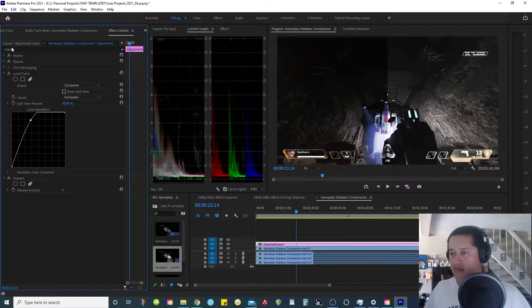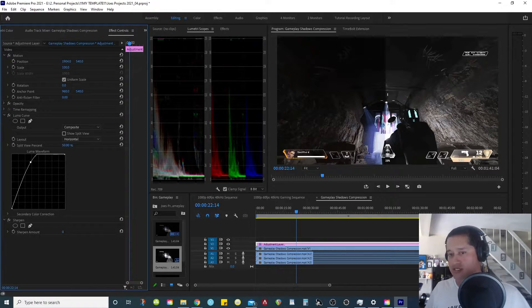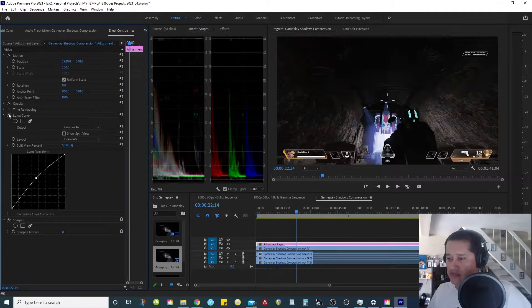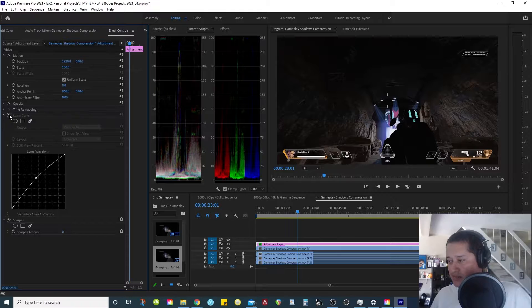I did that on purpose just so you can see what I'm doing — I offset the adjustment layer to be centered. So what I do is crank the mids up a little bit in the Luma Curve, not too much. If we see the difference, this area right here gets boosted up. The other half doesn't get touched because it's not being affected by the adjustment layer, since I shifted it over to the right side of the screen. The confirmation area gets boosted up a little bit.